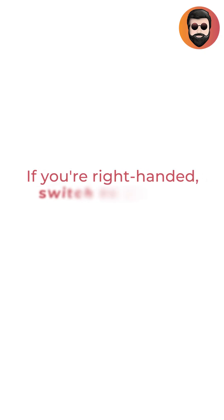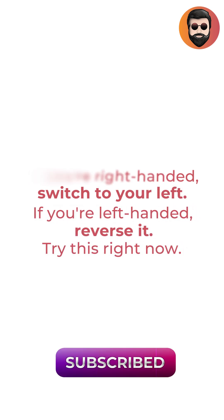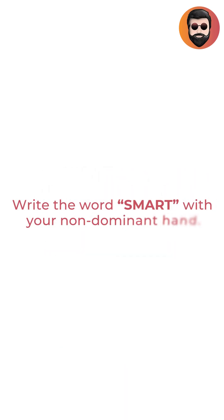If you're right-handed, switch to your left. If you're left-handed, reverse it. Try this right now: write the word SMART with your non-dominant hand.